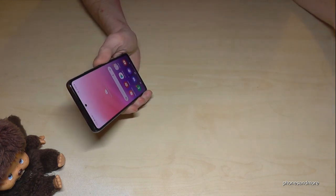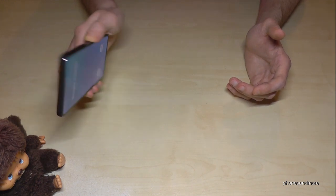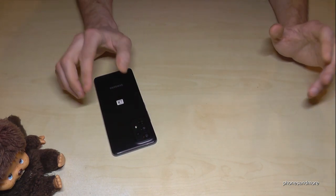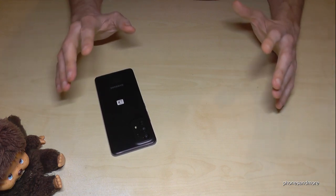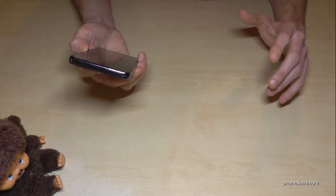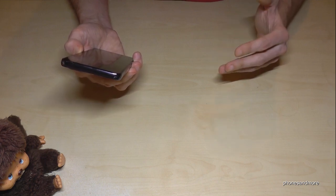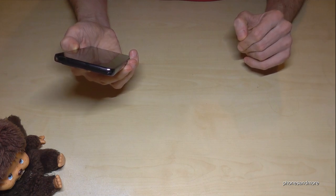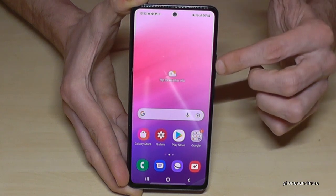There's an easy way to mute the call by just putting the phone face down on the screen, and then it's immediately on silence. Also pretty cool — if you pick up your phone later it gives you a little vibration to let you know you have some messages or a missed call. A very nice feature.